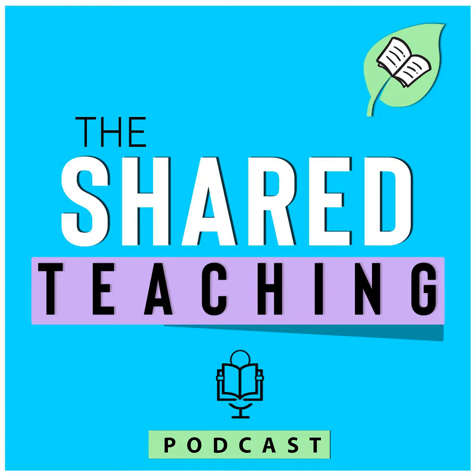Hello and welcome to the Shared Teaching Podcast. I'm your host Susan, creator behind Shared Teaching, and I'm very happy that you're here with me today. We are launching a brand new series this summer called Writing Tip Wednesday. Every Wednesday I plan on bringing you a very short, action-packed tip all about writing for your classroom that you can implement as soon as you're back in school. Today's tip is the first one.